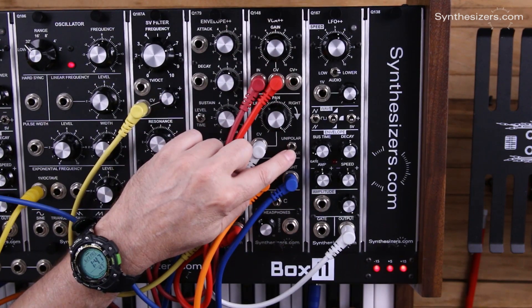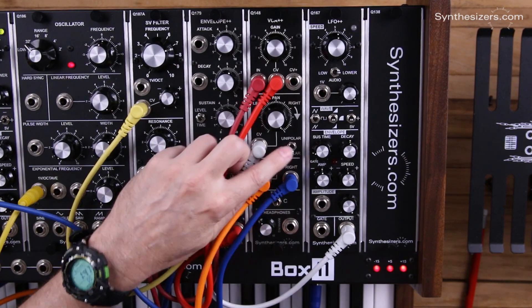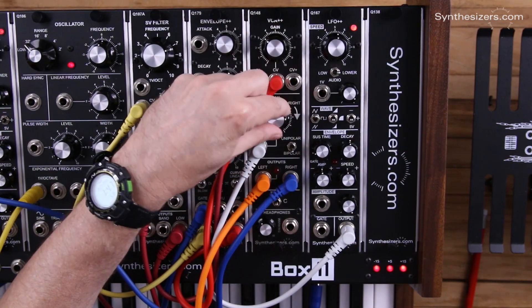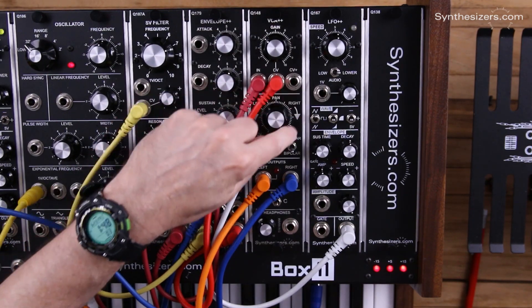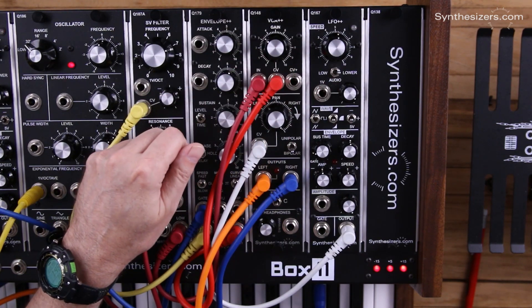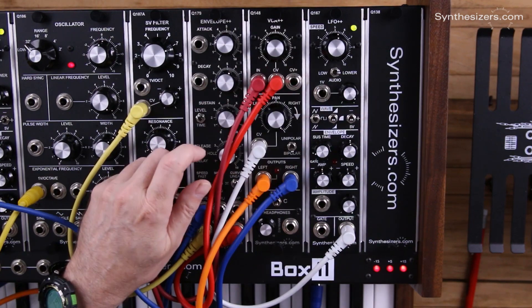Since we want that to have full effect, we turn it completely clockwise. We're selecting the bipolar input here instead of unipolar, and the reason for that is we want zero volts to be center. In bipolar mode, zero volts is the center position, minus five volts is the left, and plus five volts is panning to the right. That's exactly what our LFO++ will give us when we're in bipolar mode.